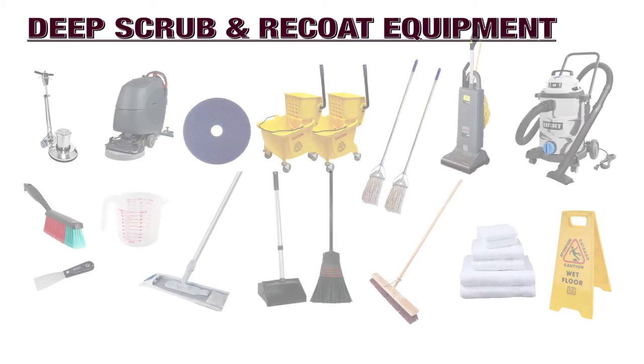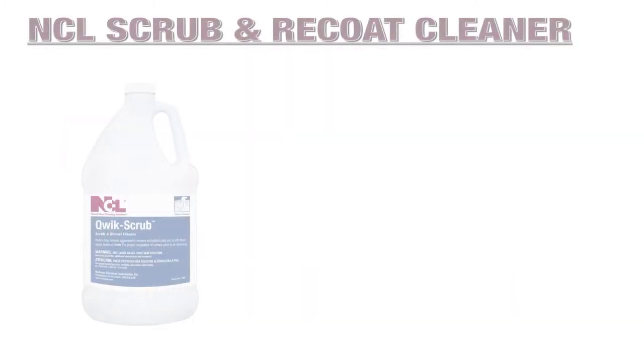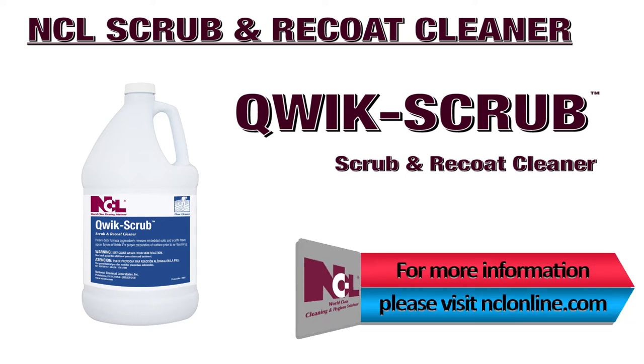While we understand this may seem like a daunting and extensive list, each piece of equipment mentioned will allow you to deep scrub and recoat floors easily and effectively. You will need a deep scrubbing solution. NCL produces Quick Scrub Scrub and Recoat Cleaner. To learn more about Quick Scrub, please visit nclonline.com.